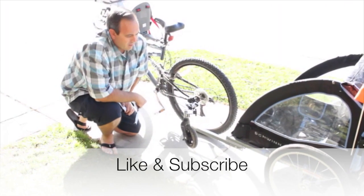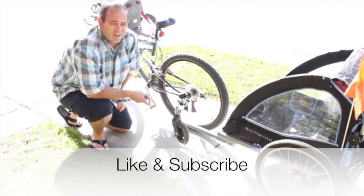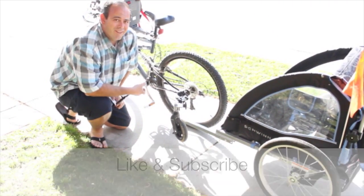Okay, so this is the finished product. If you like what you've seen, go ahead and like me, follow me. I have other videos out there — a lot of home improvements and how-to's. Thank you very much, and have a good day.